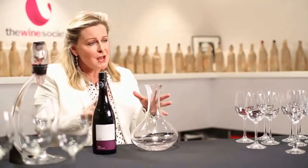The misnomer is that decanters are useful for decanting old red wines that are throwing the crust. But actually, they're fantastic for young, robust reds that perhaps are a little bit sharp on the edges.